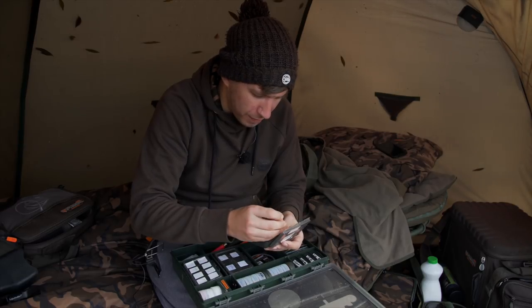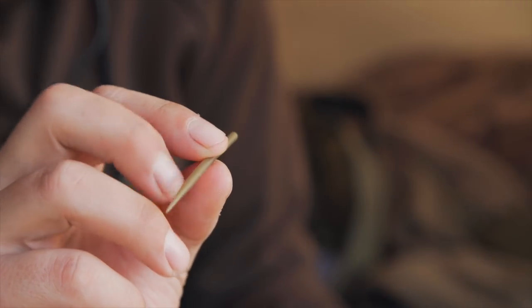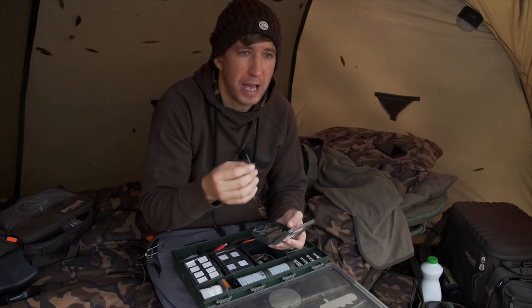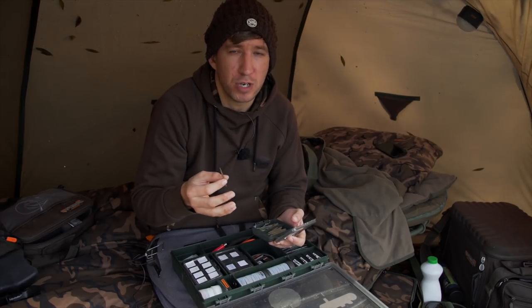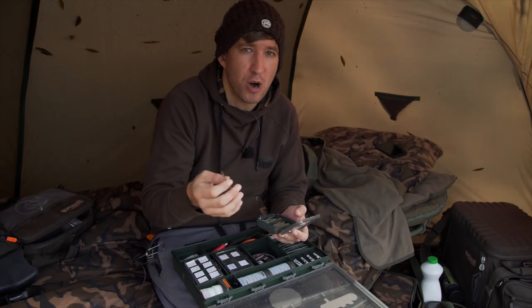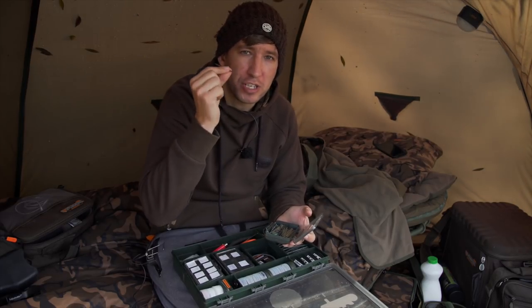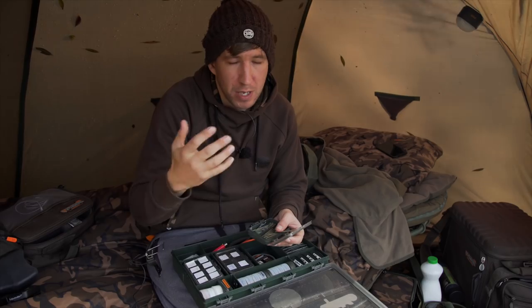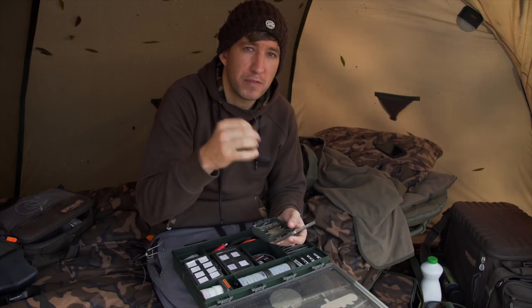Next up - not a revolutionary product by any means, but invaluable for my fishing - is the extra-long anti-tangle sleeve. On one of the syndicate lakes I fish I'm regularly having to cast a hundred yards plus, and I can't cast those kinds of distances while attaching a PVA foam nugget or a little PVA stick to help prevent tangles in the air. In that instance I'm relying on this extra-long anti-tangle sleeve to give extra separation and help prevent the hook link wrapping around the back of my lead clip or up my leader.